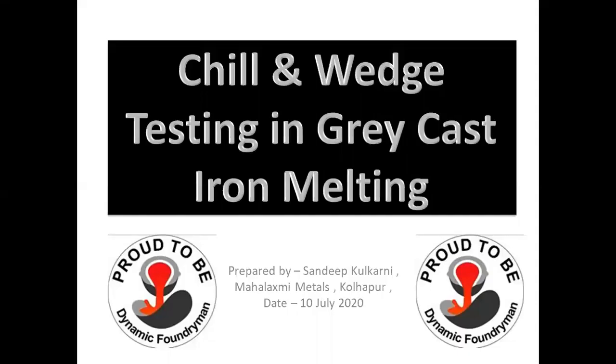Welcome to Dynamic Foundry Group. I am Sandeep Kulkarni. Welcome to this small video on chill and wedge testing in grey cast iron melting.